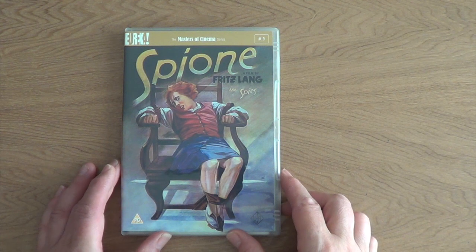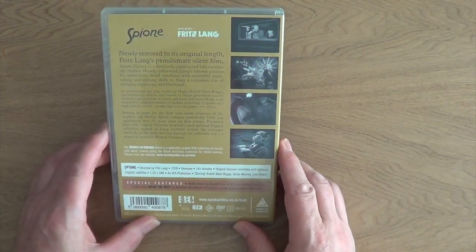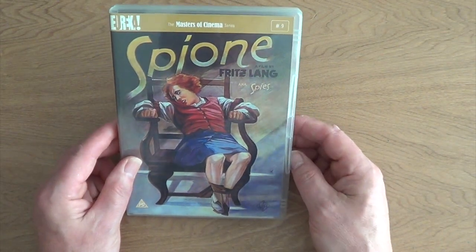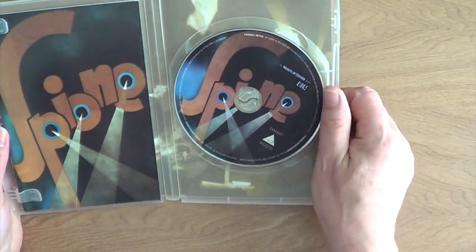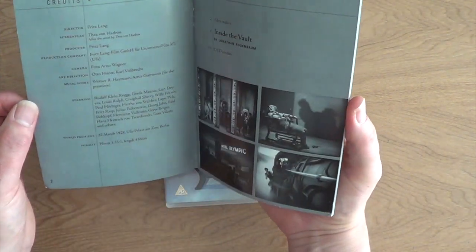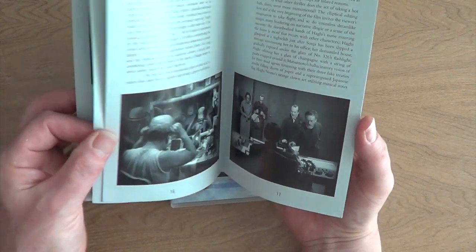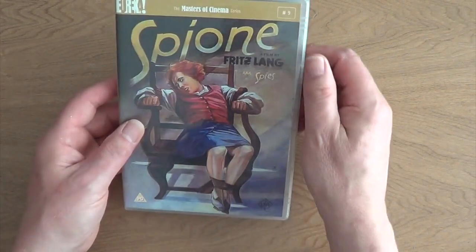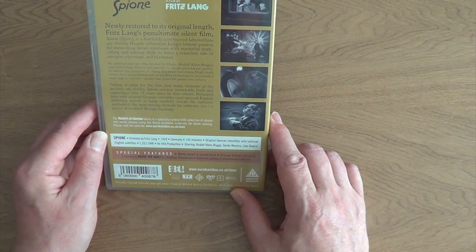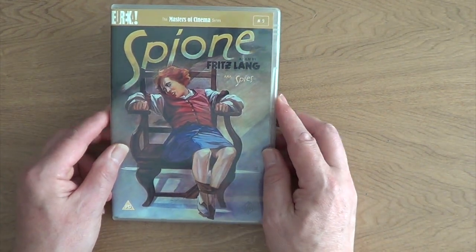Number 9 is another Fritz Lang film — Spion, aka Spies. Whereas Metropolis was the granddaddy of sci-fi, this is a granddaddy of spy films. The opening montage is extraordinary to behold — very fast, very modern. Again, as with most Eureka releases, a very good book and a very good film. Number 9 in the DVD series, newly restored to its original length. This one's from 1928 and is 145 minutes — can thoroughly recommend that one.